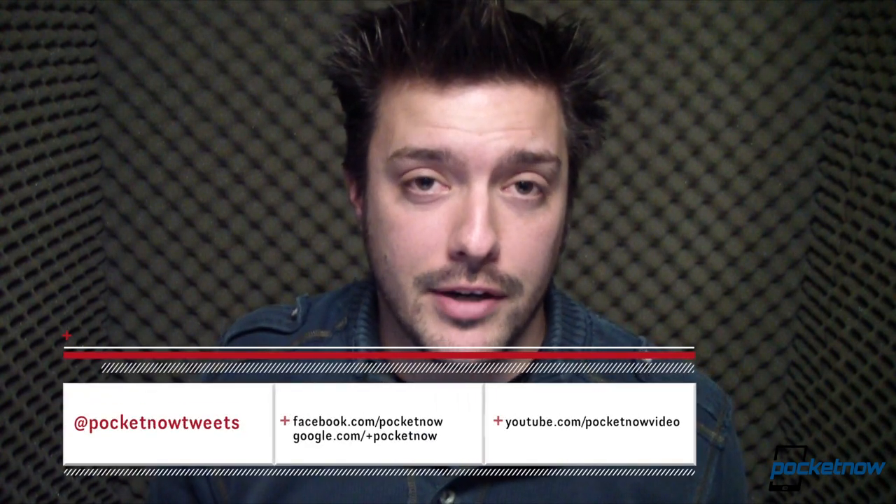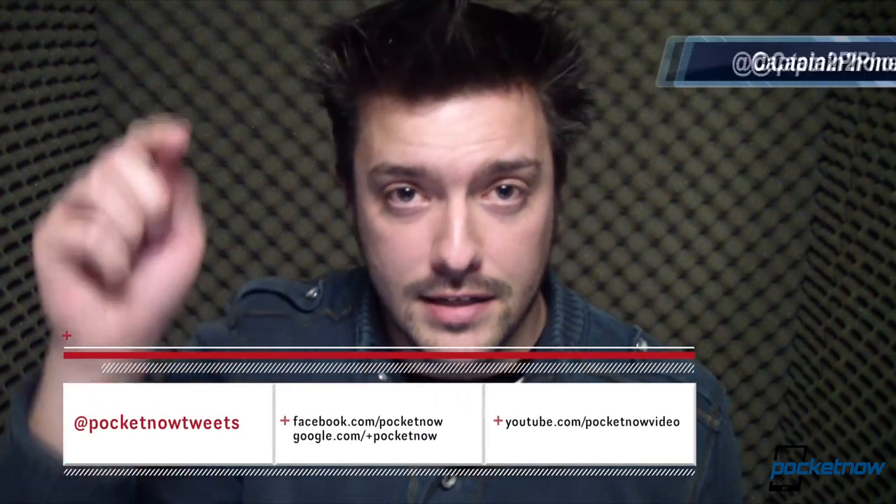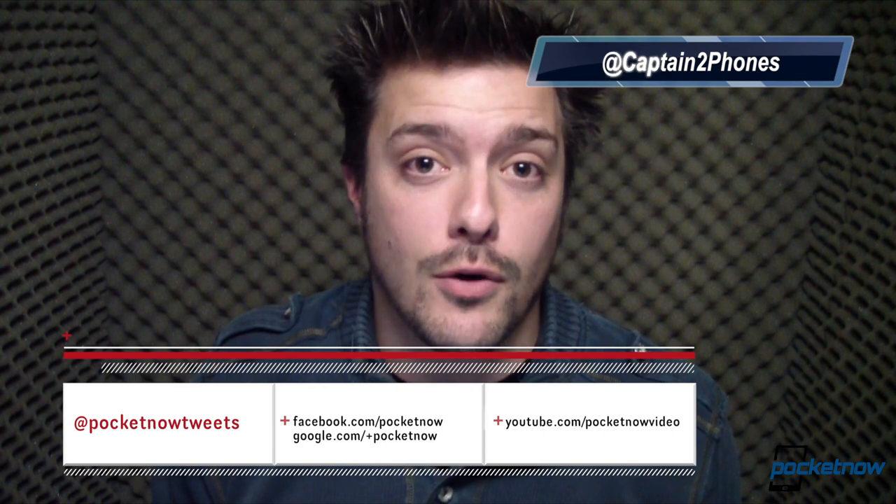That's going to wrap it up for our unboxing and quick hardware tour of the Samsung Ativ Odyssey. Stay tuned for a lot more, including comparison videos — we're going to do a comparison with the Ativ S — and of course our full review coming very shortly. Follow us at all the usual spots down in the description below. Thank you for watching; throw us a like if you liked the video. We'll see you later.